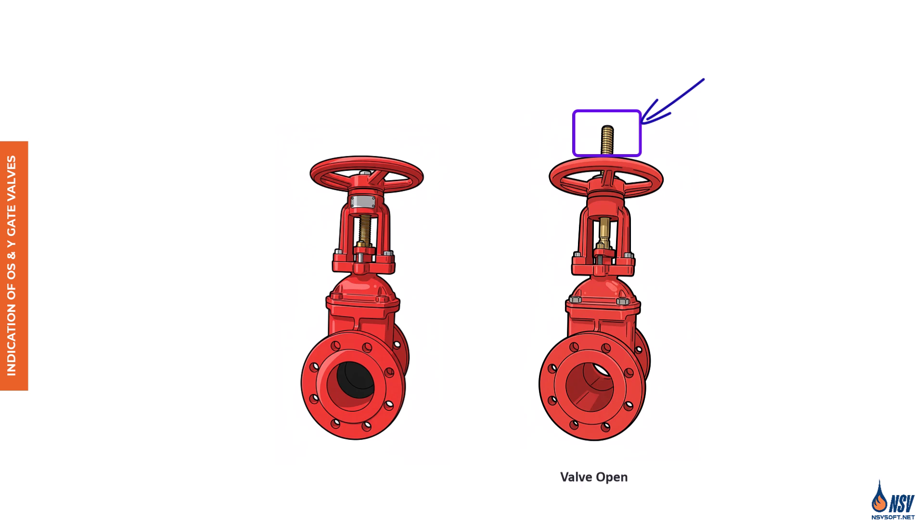In the open position, the gate is lifted completely into the gate housing, allowing water to flow freely through the system without obstruction. To close the valve, the handwheel is turned in the opposite direction. This action drives the stem downward, lowering the gate until it seats firmly, blocking water flow entirely.